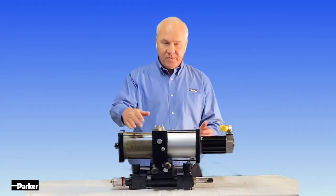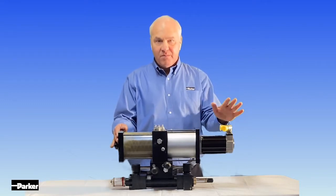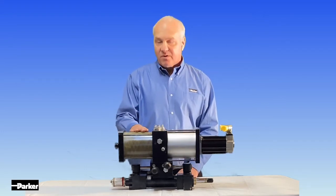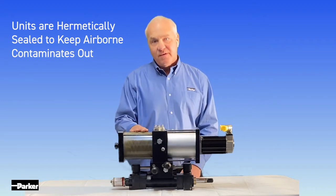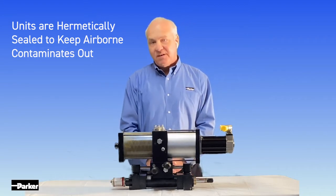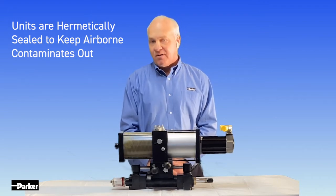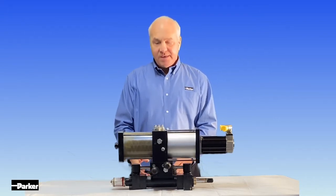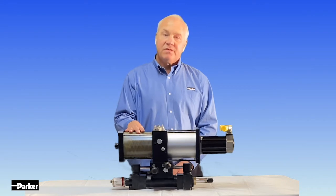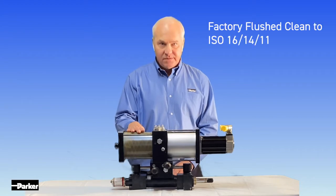Lastly is our upper manifold assembly, which consists of three parts: our electric motor, our pump area, and our hydraulic reservoir. This hydraulic reservoir provides makeup oil on unequal area cylinders. It's equipped with our patented bladder — a polyurethane material designed to keep moisture and airborne contaminants out of our hydraulic system. When the cylinder rod extends, we draw makeup oil from our reservoir and the bladder expands. When the cylinder rod is retracted, the excess oil is rerouted into the hydraulic reservoir and the bladder collapses.